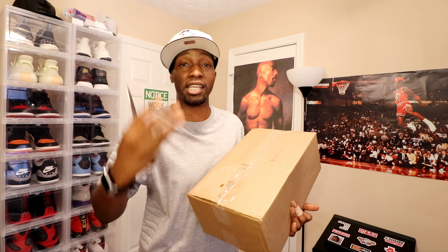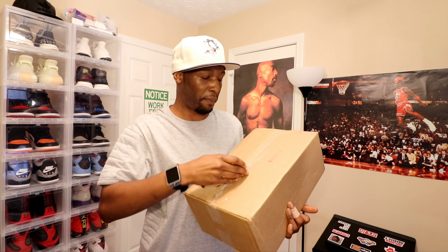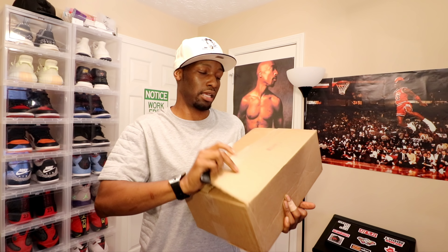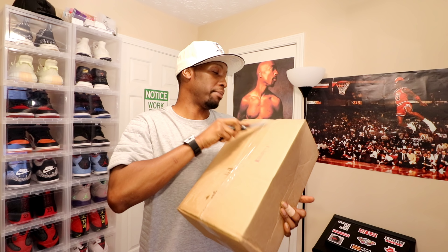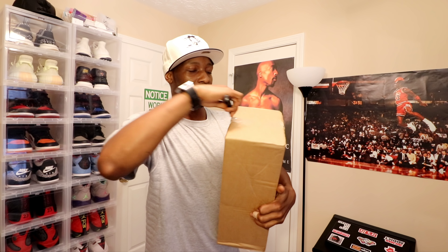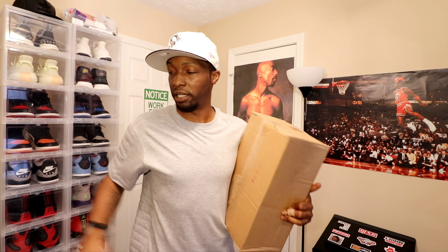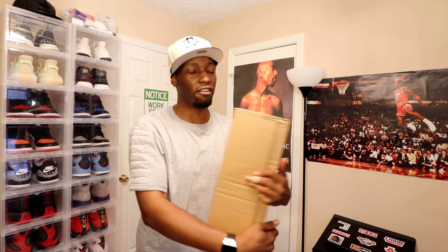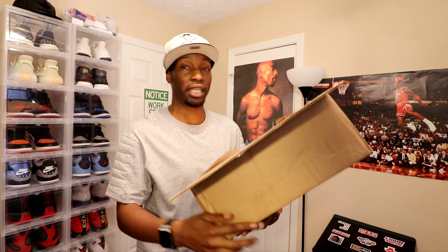I feel like people will appreciate the content more if they don't know what to expect. So let's open these up. I've got to get another box cutter, man, because I can't do nothing with this little baby knife. Hope everybody out there is having a blessed day, enjoying yourself. Another beautiful day in ATL — that hurricane's on the way, but we're going to keep it moving anyway.